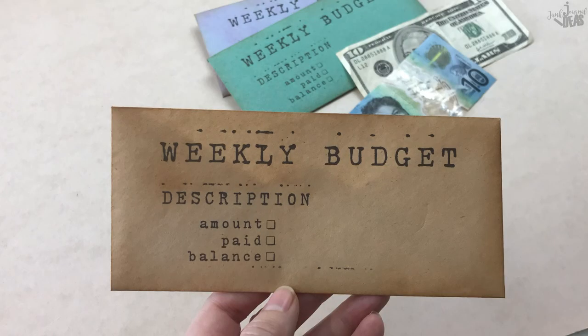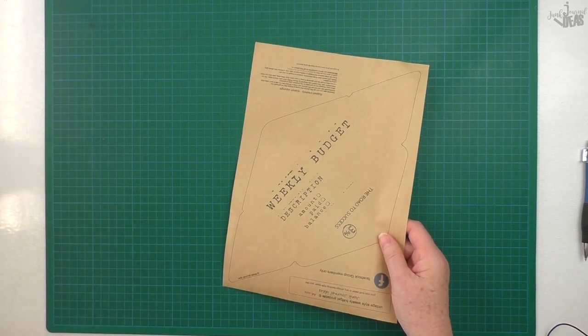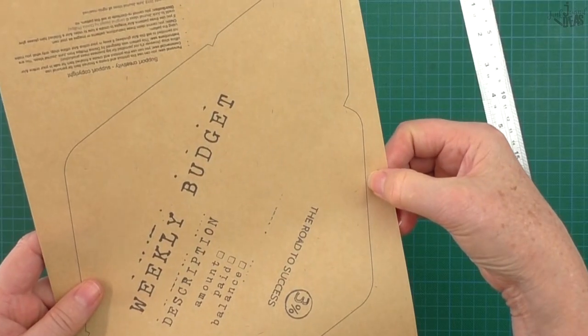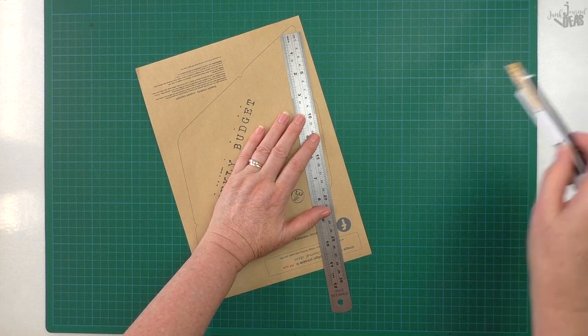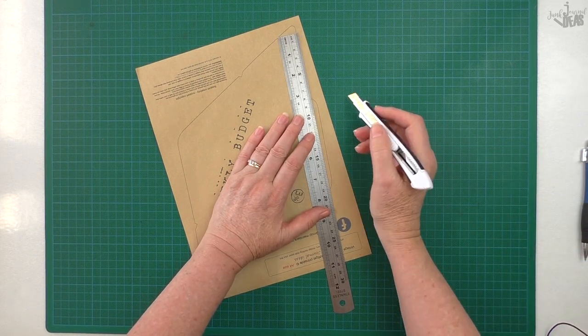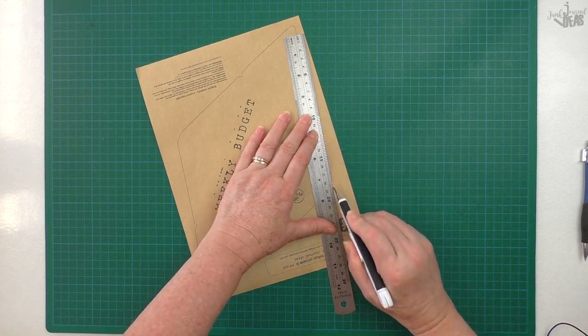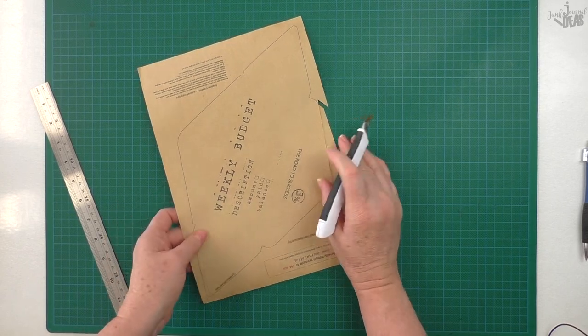This is what it looks like made up, and I'll go ahead and make this one up now. It's pretty quick to make. Cut away the black lines — you don't want to see them on your envelope. I use scissors and a knife when I cut it, so I'll speed this up.